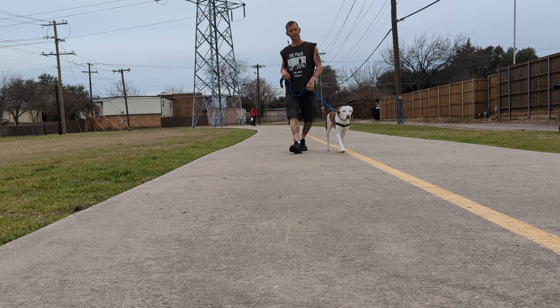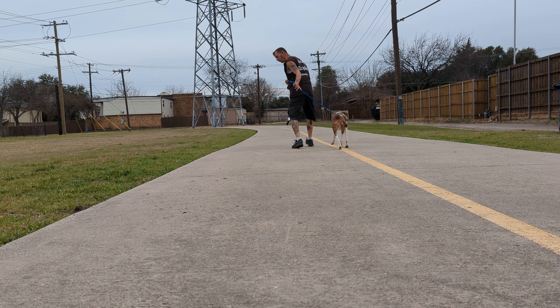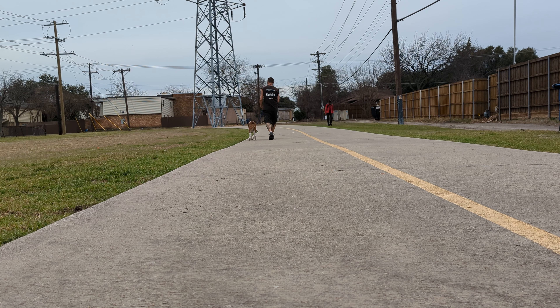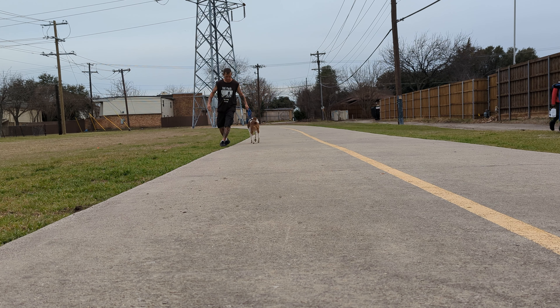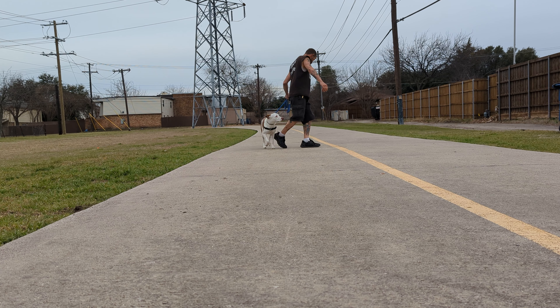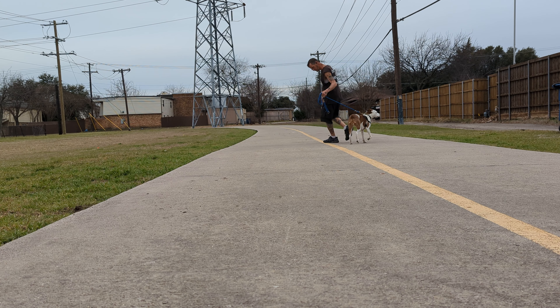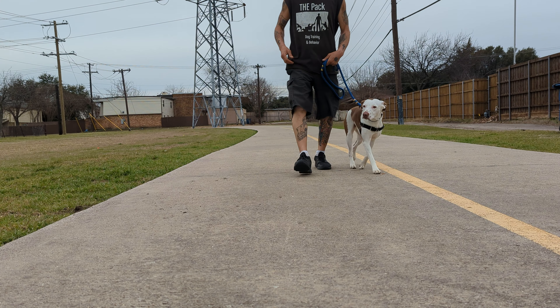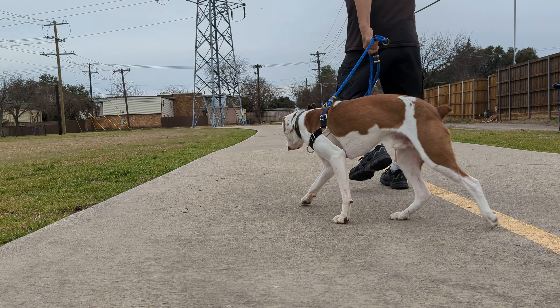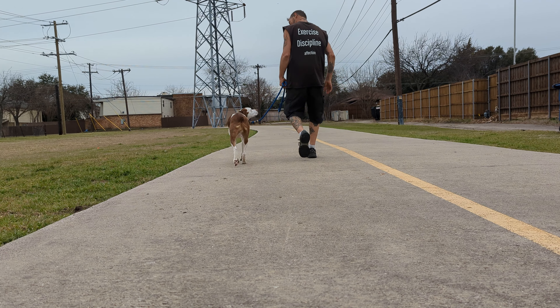Good boy, this way. You saw — if he wants to slide to a different side than he wants, you just keep moving. This way, bud. Good boy, you just keep moving. This way and this way. Now you gotta be a weirdo — get him into the position. Oh, good job, bud! Ready, this way — oh, good job, good boy!